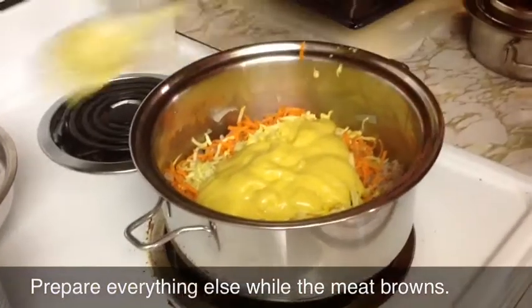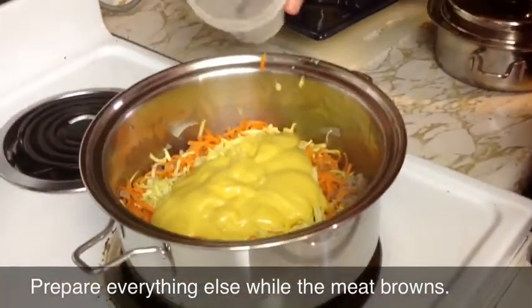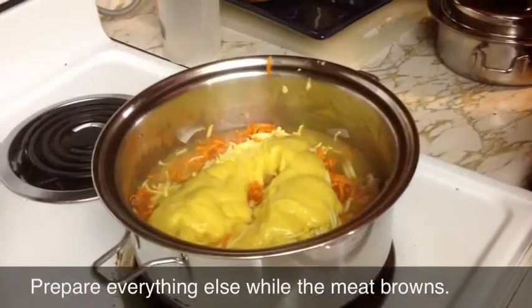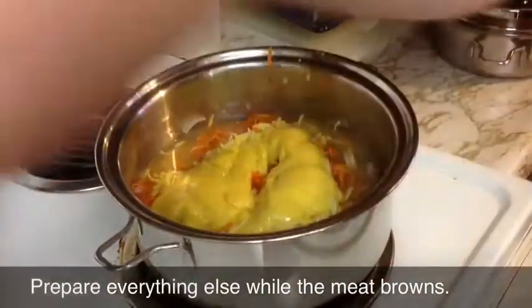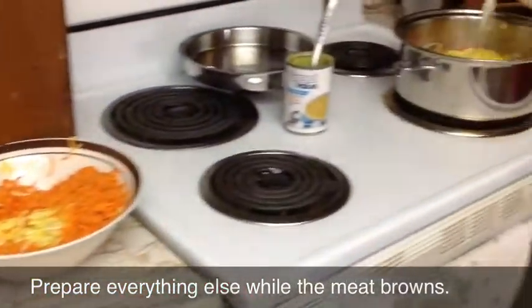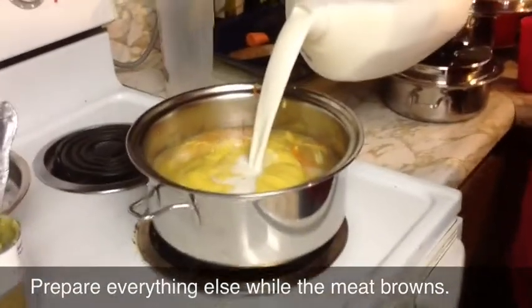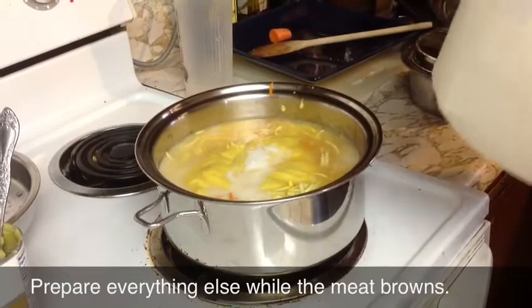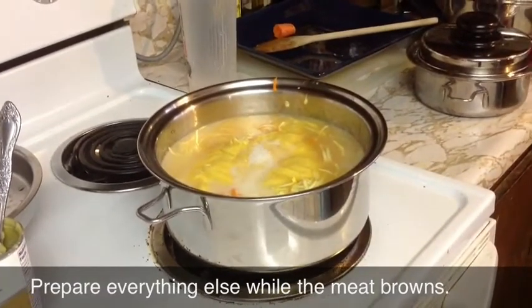I'm going to pour some water in there because we are making some noodles — I might need a little bit more water. I've also got some milk for the mac and cheese, going to put enough of that in there to get everything nice and covered. I might need to add some more water in a minute.